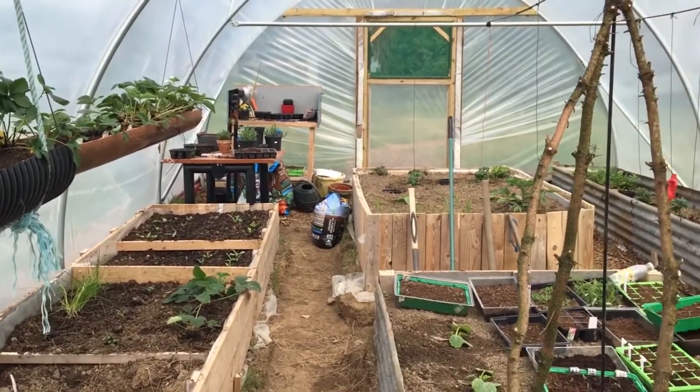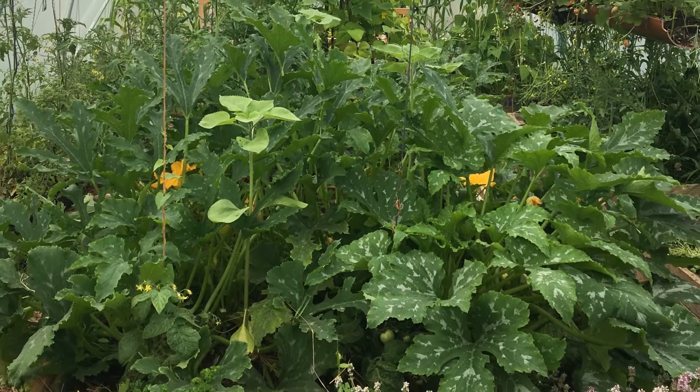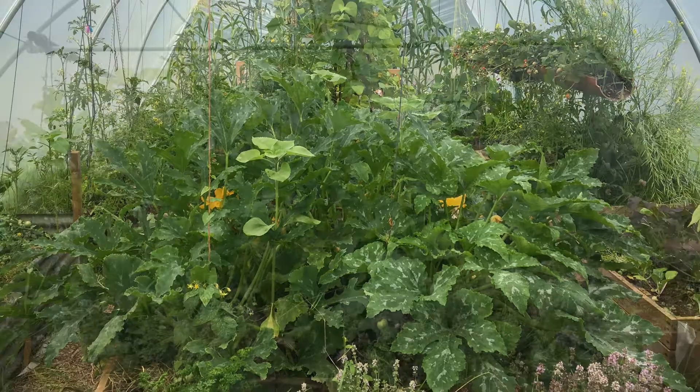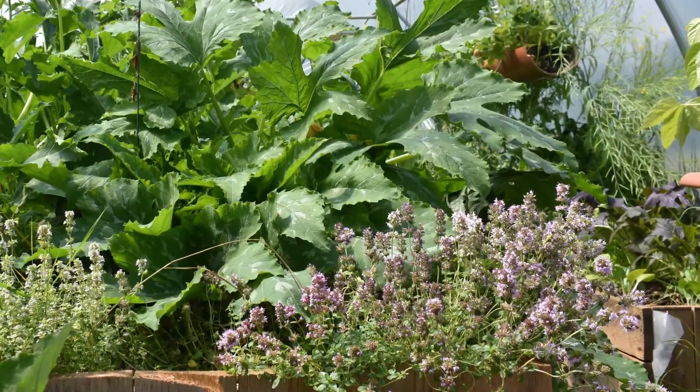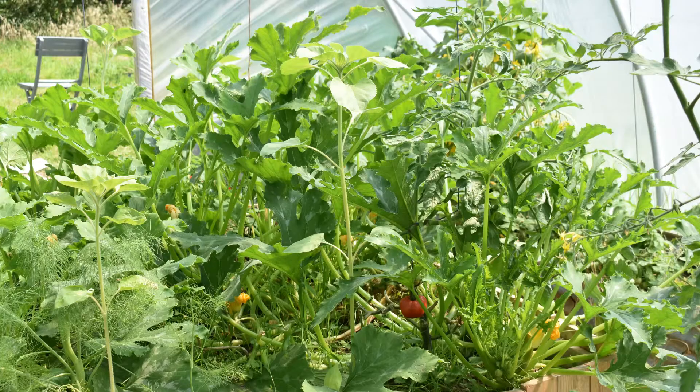This video is just about our progress to date and some of the absolutely beautiful produce that is now coming out of our tunnel, using the liquid digestate as a fertilizer for growing. And here are some of the images of that produce.